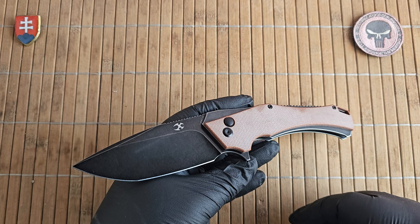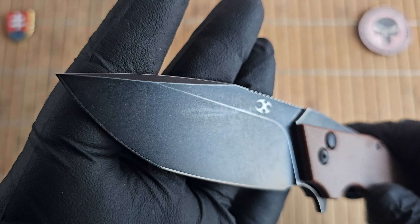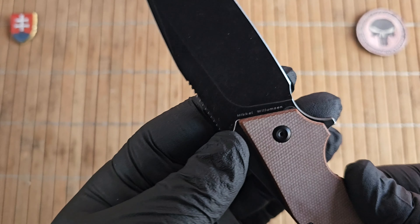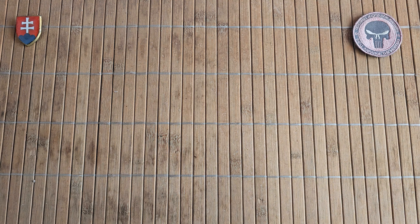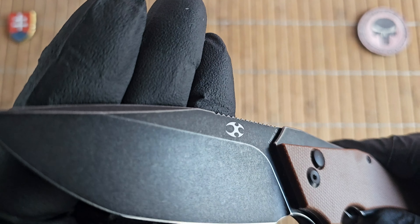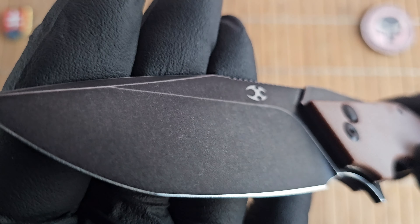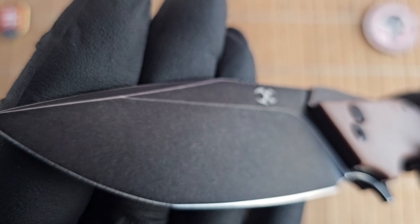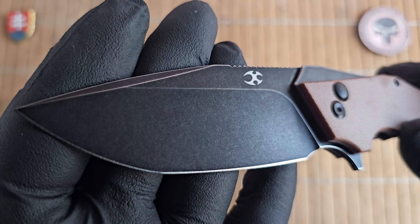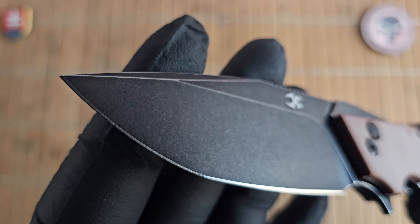The blade on this one is D2, with a nice drop point configuration and a black stonewashed finish. I just wiped down the blade a little bit so I can show the nice crisp and sharp details on the blade here — nice lipid contrast with those lines there.